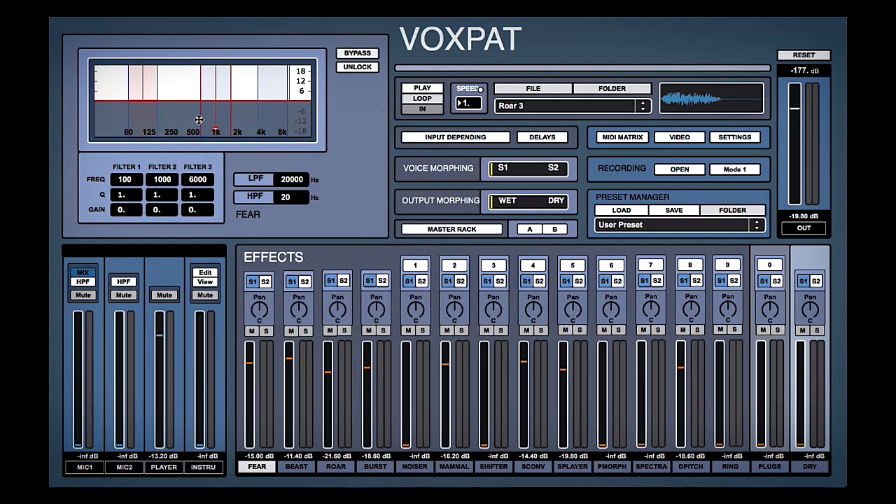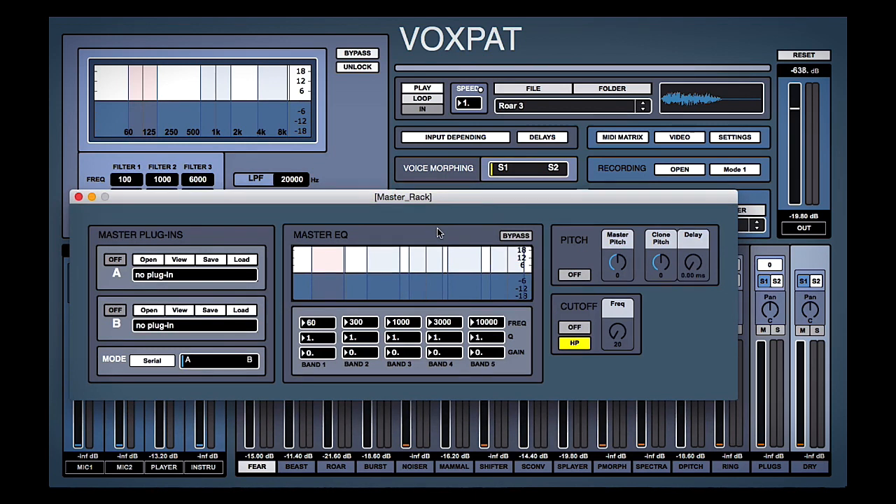There's one final little thing we're going to do, and I think it's one of the cooler features of the master section. Remember we have an input, then all the effects, then a master section with a few more final things. If we hop into the master rack we can throw on some plugins or do a bit of EQ, but what I want to do is something cool with the pitch — we can vary the pitch of our sound in general with this master pitch.